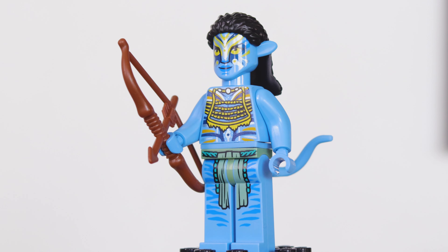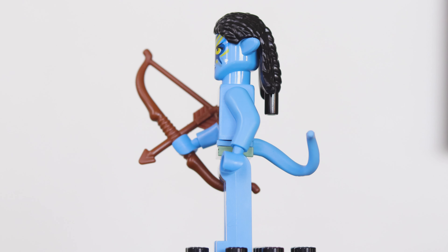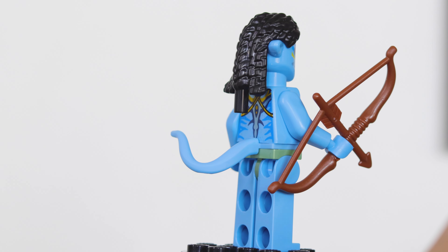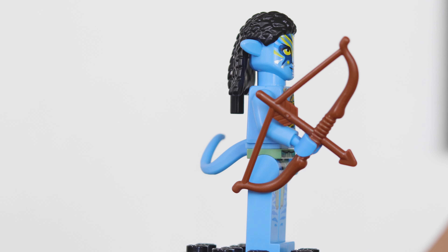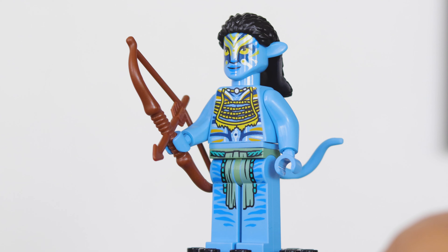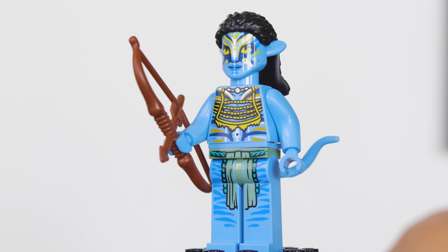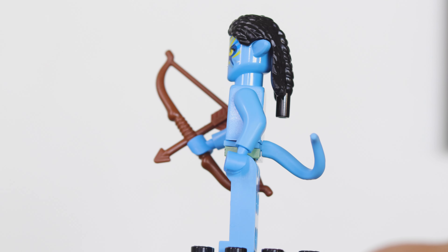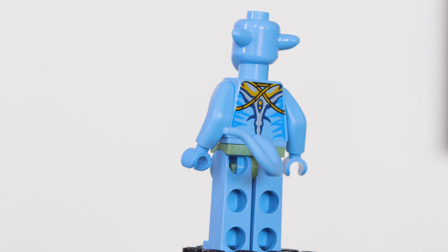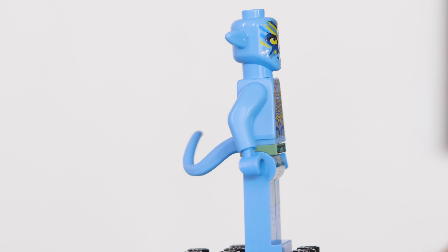Firstly here we have Neytiri. This is the final battle Neytiri from the third act of the first Avatar movie. As you can see she has those nice Navi dots that all of the Navi have on their bodies, both on the faces and on the torsos and their backs. She's got a different torso from the other ones found in the set as well as an exclusive face print. Her accessory is just a bow and arrow, and here's just a look at that figure with the hair and accessory removed.